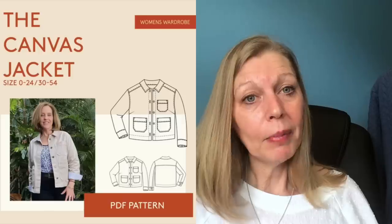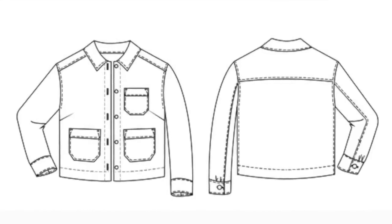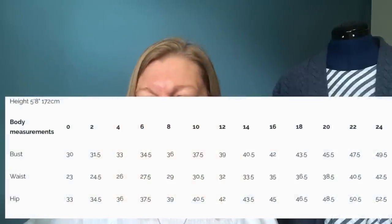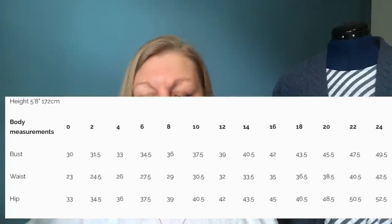Wardrobe By Me have got a workwear jacket pattern — a boxy fit with patch pockets, collar and cuffs, and a back yoke with some nice pocket details. Suitable for all medium weight woven fabrics including cotton, linen, or wool. It's three euros off until September the 3rd — 10 euros instead of 13 — and it's available in sizes 30 to 49.5 inch bust with about five and a half inches ease.